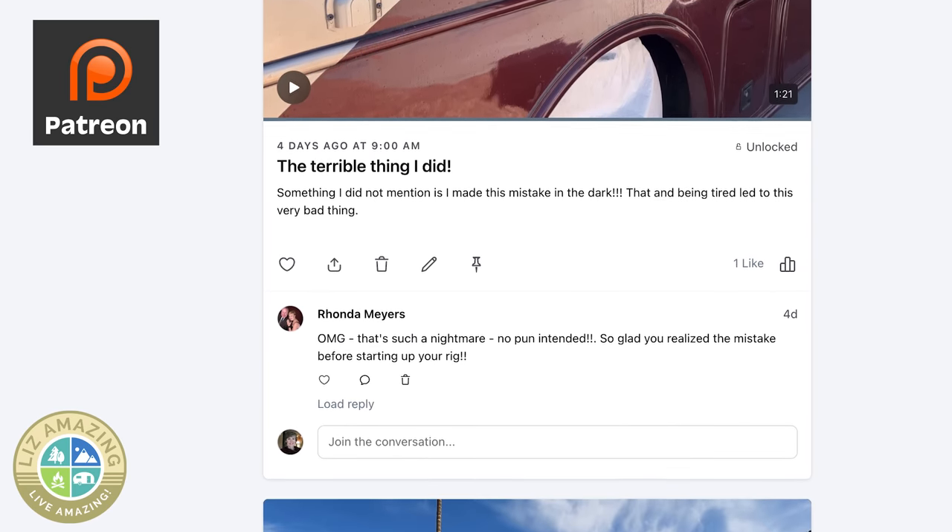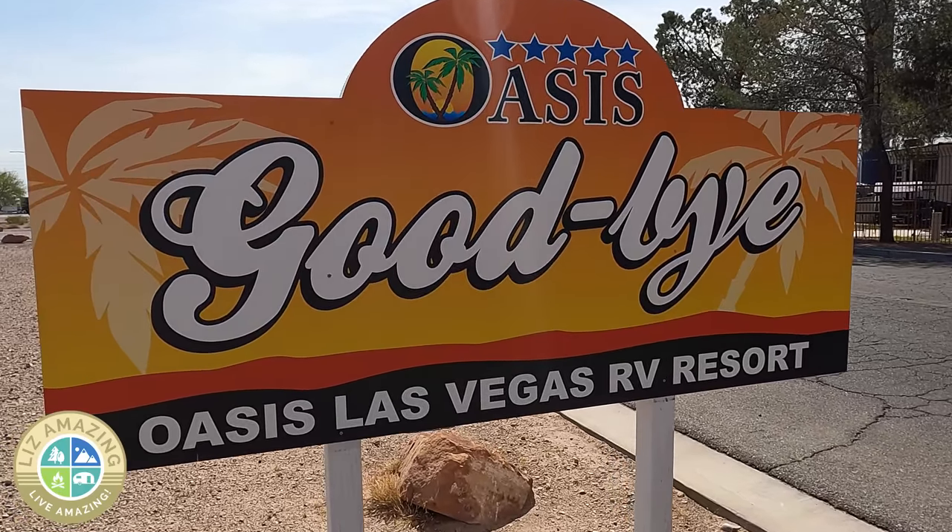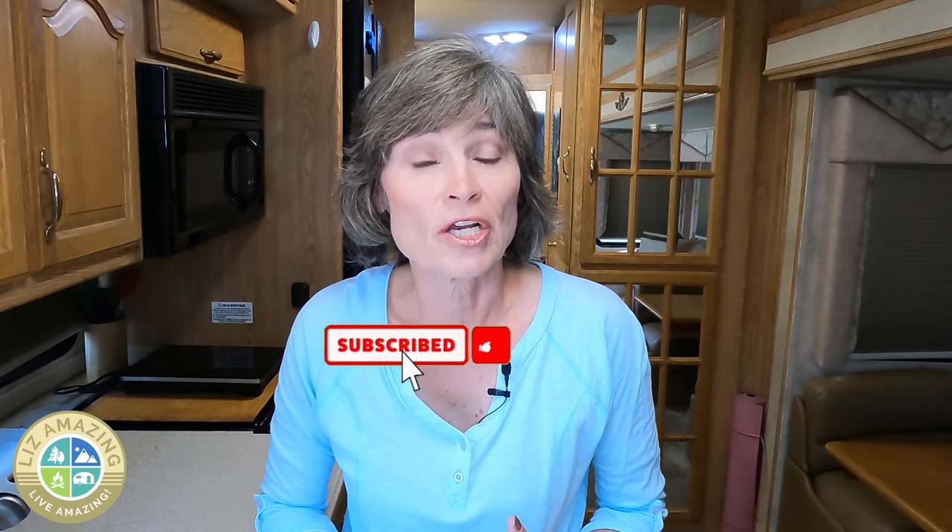If you want to get the scoop before everyone else and learn more personal details I would never put on YouTube, I do have a Patreon community. Members heard about this before everyone else. It's as low as $5 a month — a great way to get the inside scoop and connect with me on a more personal basis. I've stayed in over 100 campgrounds in my four and a half years on the road and have never seen this approved vendor policy. I hope I never see it again. If you've enjoyed this video, please like, subscribe, and share — and let me know if you would ever stay in a campground with this kind of policy, or if you have an epic mistake story. Thanks for watching, and as always, these are exciting times to push past fear, build confidence, and live amazing.